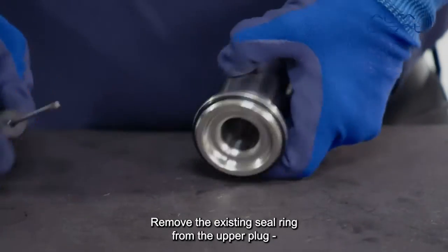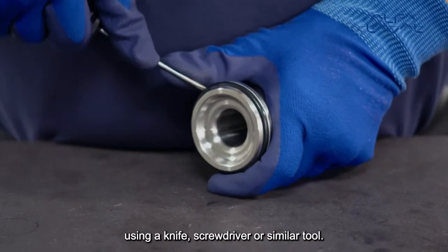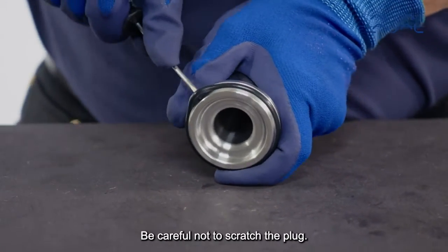Remove the existing seal ring from the upper plug using a knife, screwdriver or similar tool. Be careful not to scratch the plug.